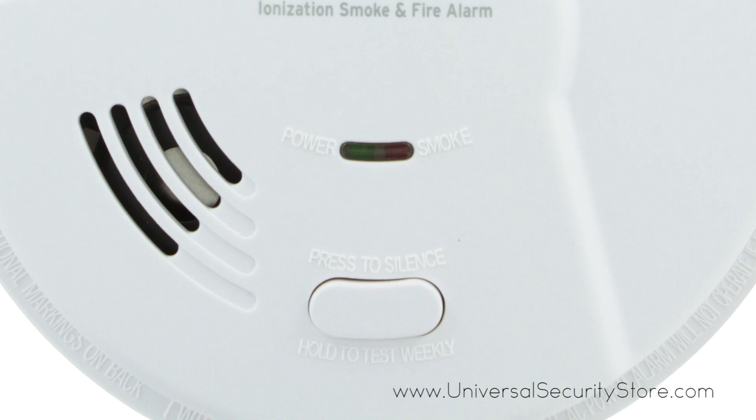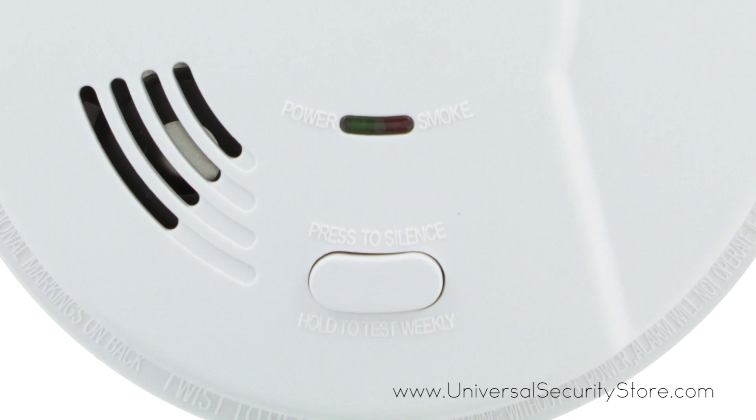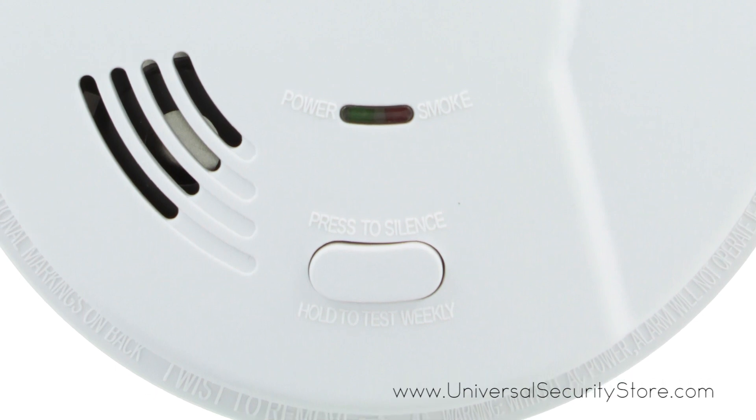With a single silence test button on the front of the alarm and LEDs indicating power and smoke, you can know your alarm is functioning at a glance.